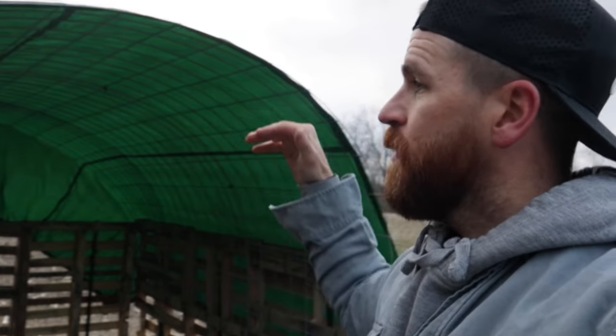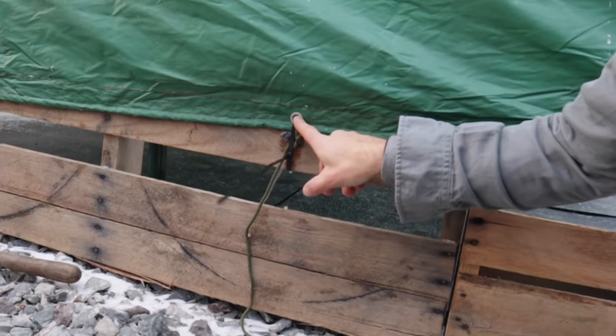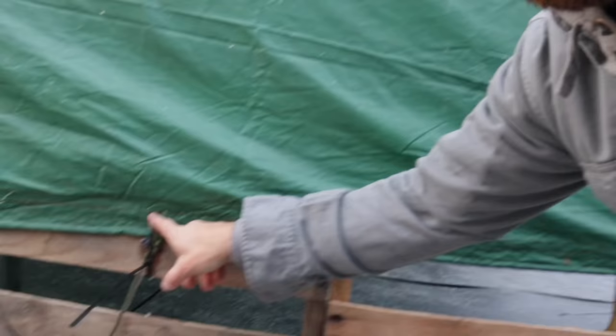Cattle panels done. Then you pull the tarp up over top and pull it all the way back. Once you have it placed where you want it, you zip-tie the outside — because this has eyelets here — zip-tie that to the pallets. You pull it tight all the way around and make sure it's as tight as it can possibly be, because you don't want there to be a parachuting effect. We don't want this thing to fly away.